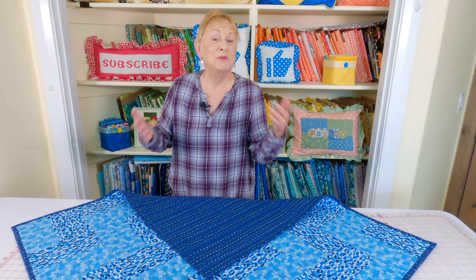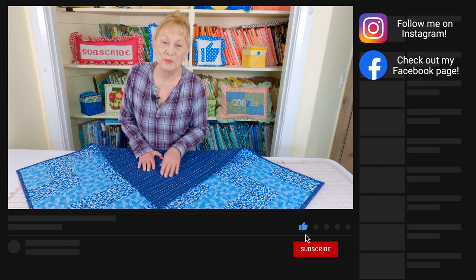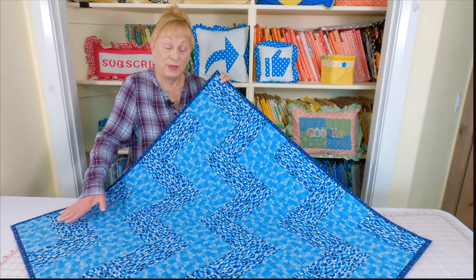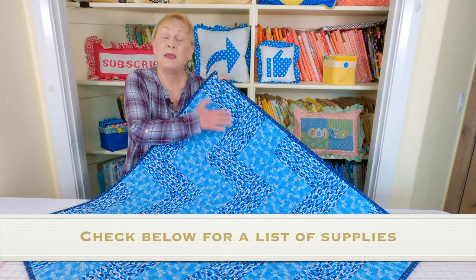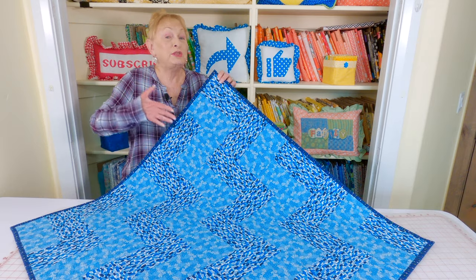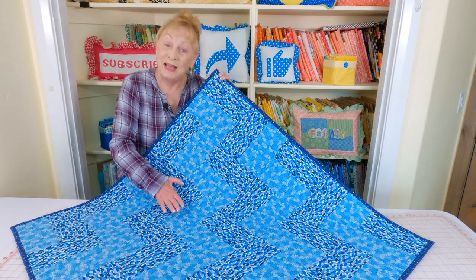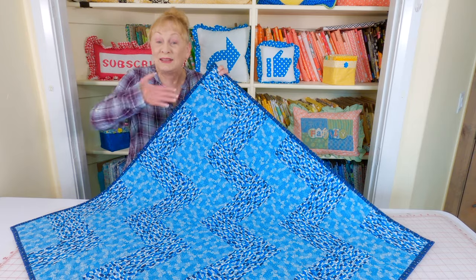Hi, I'm Cheryl and welcome to the Sewing Room Channel. Have I got an easy quilt project for you! It's called a brick layer quilt. All of the supplies that you need for this quilt are listed below your YouTube screen. I'm just making a small version — this is a baby size — but you can make it bigger. You just make more squares. Select a light and a dark, or a solid and a print. Let's get started.